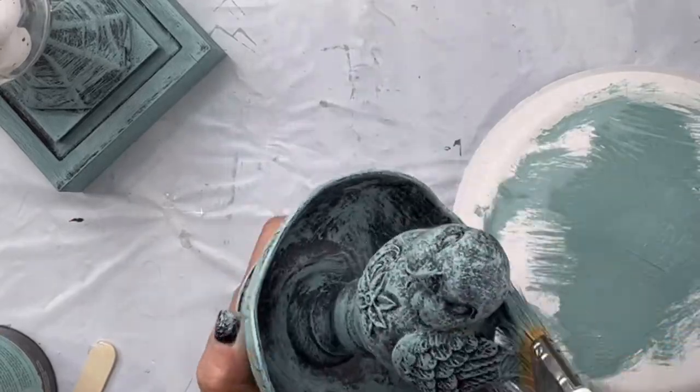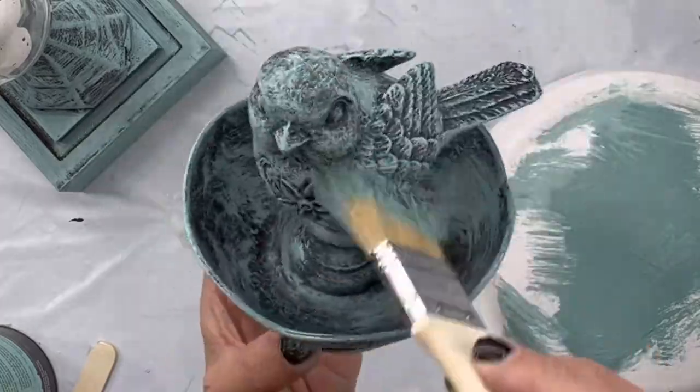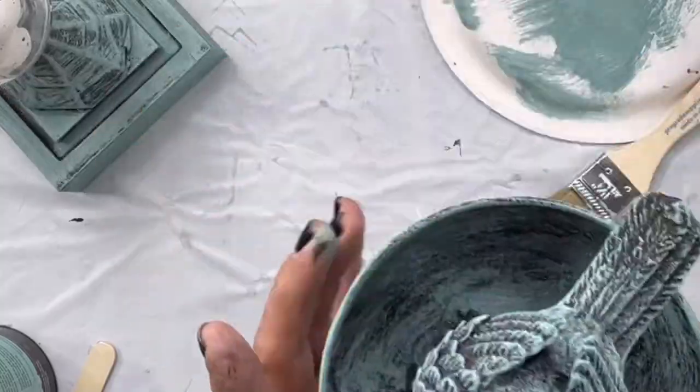I loved how the bird came out. I'm going to show you different stages — you can stop at any stage that you like the look of. This is just the black with the Higgins Lake and it came out really nice.